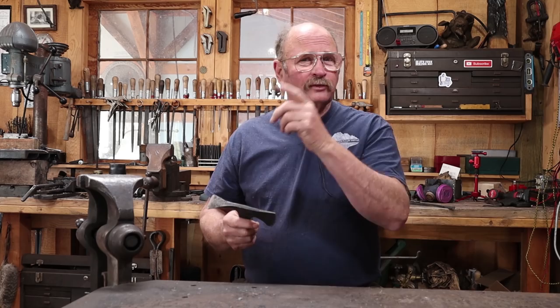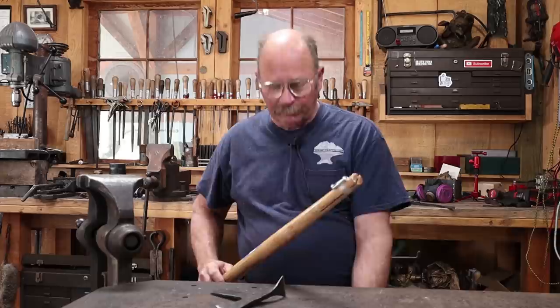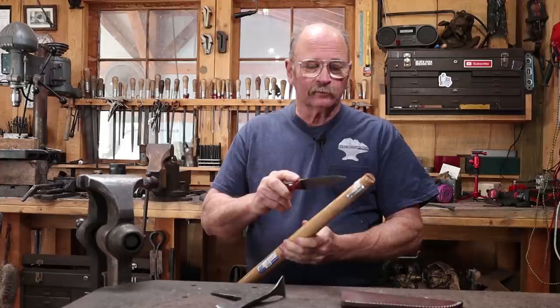My first thought to those questions was, didn't you listen to the end of the video when I told you I was going to buy a shovel handle for it? So I've got a shovel handle. It's four feet long, which is probably a little bit longer than I need, but it gives me the option of cutting it shorter if it is too long, as opposed to starting with a short handle and wishing I'd put a long one on it.